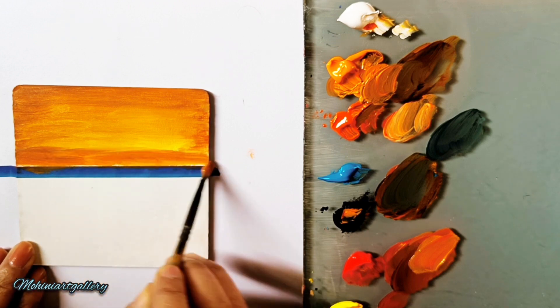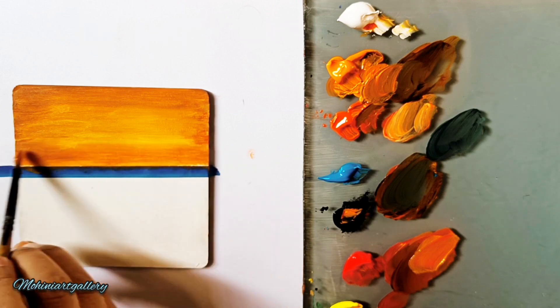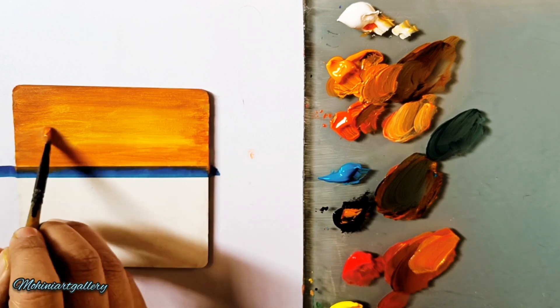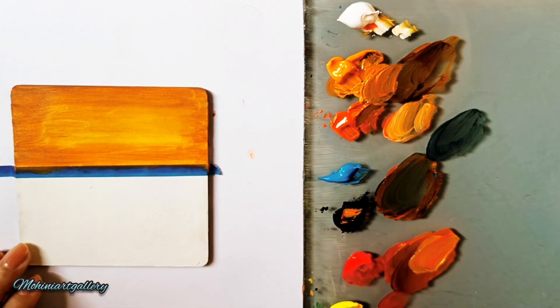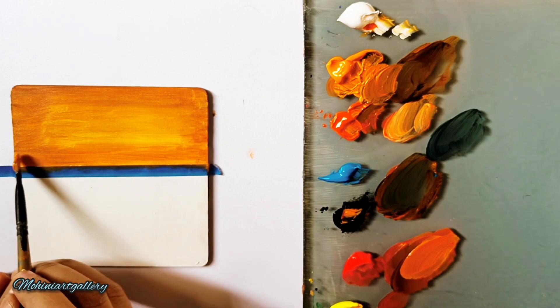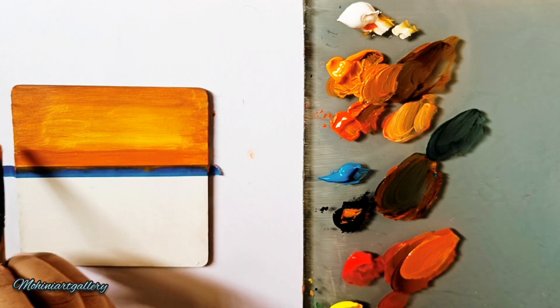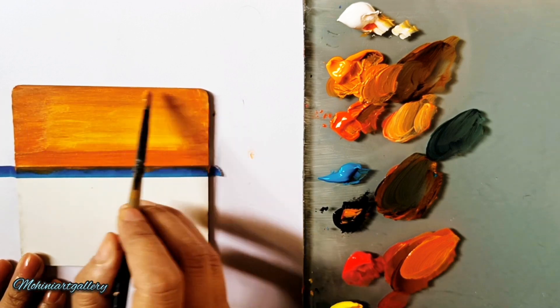Adding darker orange and deep yellow to the lower area. The center is still quite light because I've added lemon yellow there. Lemon yellow plays a very important role in creating the brightness of the sun. Then again adding a bit more red and deep yellow.